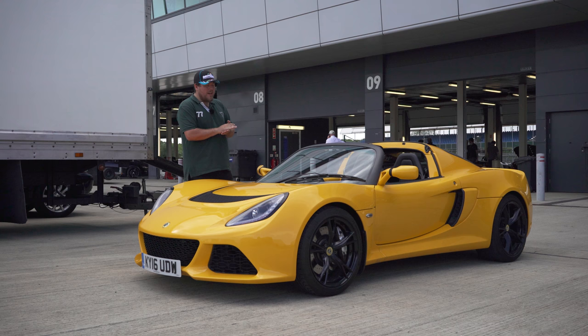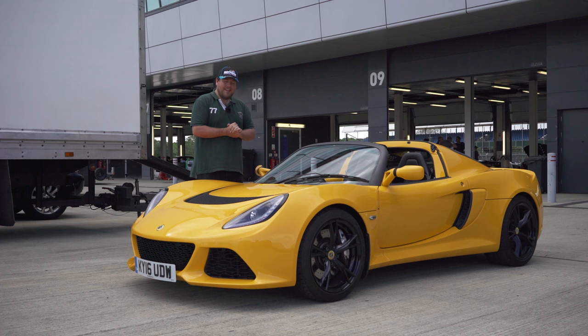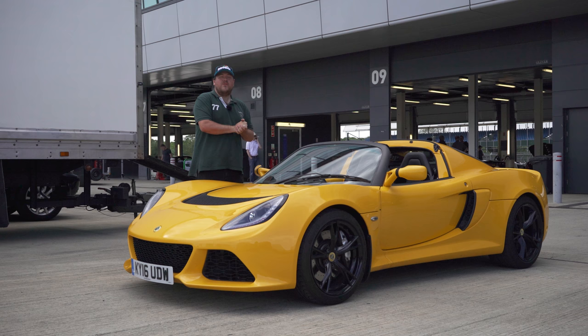Lotus Silverstone got in touch with me recently and asked whether I'd like to do a review on this — undoubtedly the odd child of the current Exige V6 range. This is an Exige V6 Roadster with the automatic gearbox.